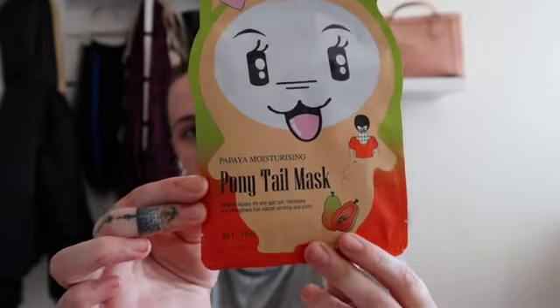I'm just throwing it in a pony because I'm gonna put this ponytail mask on. I have to leave that on for 15 to 20 minutes. So while that's on, I'm gonna get my shampoo and that ready for my shower, get my shower ready, and then just put it around — let's put this on.